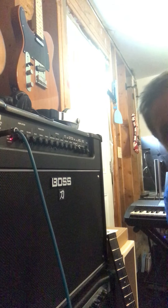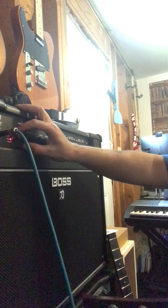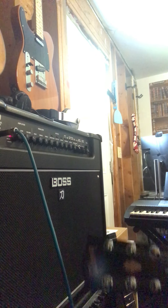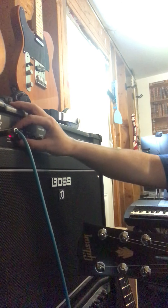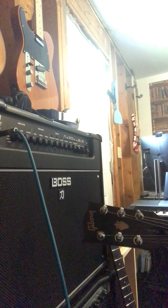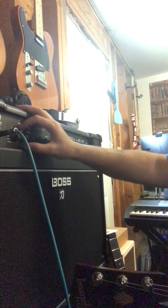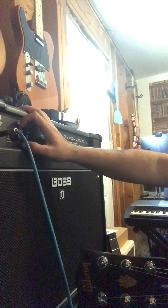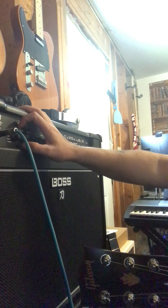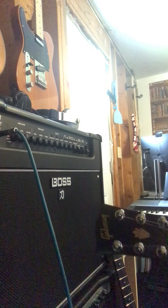So the first thing I do when I set up a tone is try to figure out what I'm looking for. Let's set up a gain tone. We've got crunch — okay, that's kind of weak. Lead — okay, a little bit more. Brown — brown is just a nice tone, not a mellower lead tone, but it has more of a vibe to it. Let's just take the lead tone.